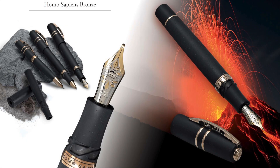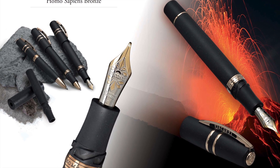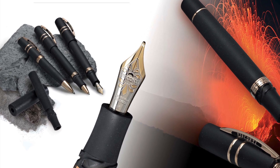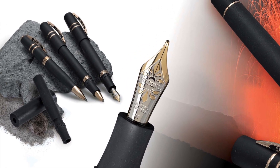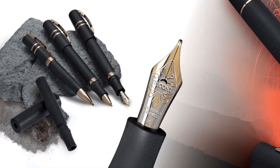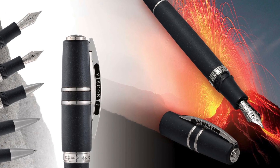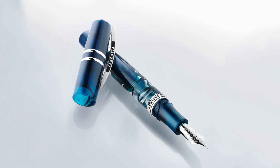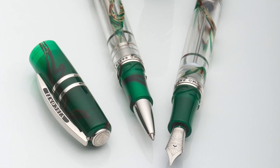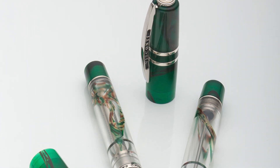In 2010, Visconti released the Homo Sapiens line of writing instruments. It was the first pen to feature the company's new DreamTouch nib made from 23-karat palladium, but more intriguing was the basaltic lava and resin material the pen was made from. Originally offered with bronze hardware, the Homo Sapiens was then released with stainless steel appointments. In April of 2014, Visconti released the Homo Sapiens Crystal, and several months later in September, they announced the Florentine Hills, a pen dedicated to the green fields and luscious hills surrounding Visconti's home city.